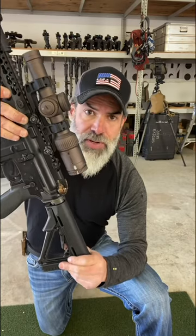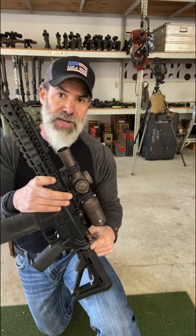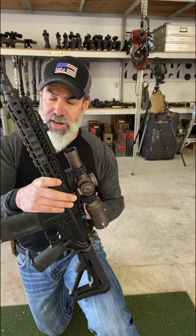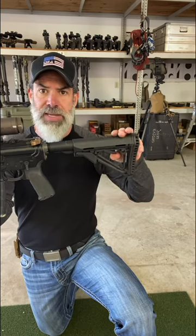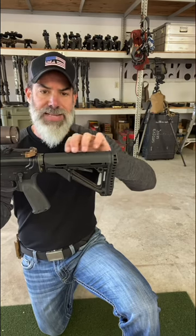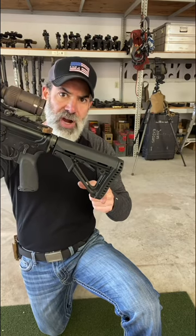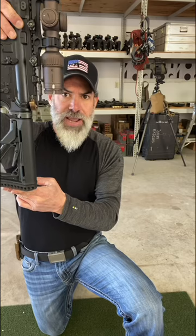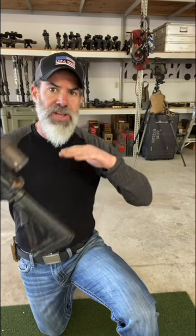If we end up striking the ground and bending that tube, the bolt carrier group won't be able to go all the way back, and the gun will essentially be done until we can get a new tube on it. So when we realize we have to mortar the gun, we immediately collapse whatever stock length we have. When we go to hit it on the ground, we hit it on the portion backed up by the actual tube — we try not to mortar it on the corner of the stock. I want to utilize the leverage and weight of the gun to drive it straight down, with no risk of bending that buffer tube.